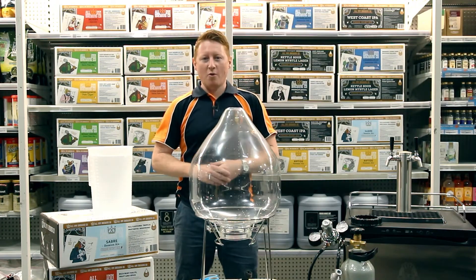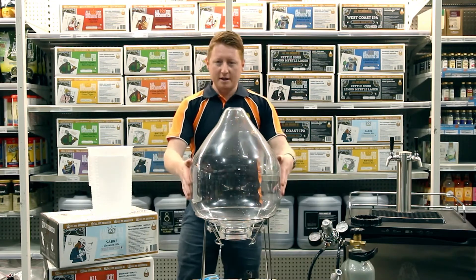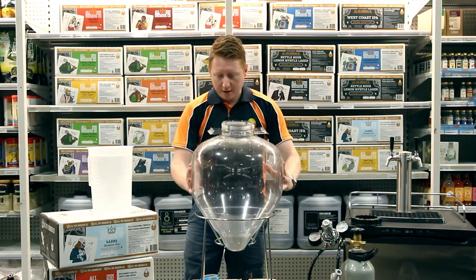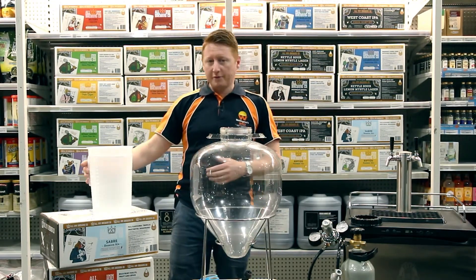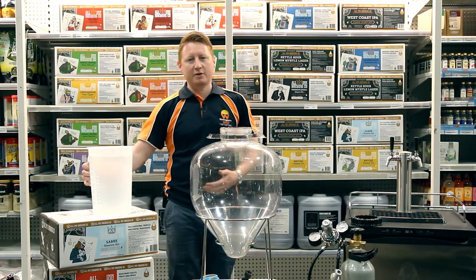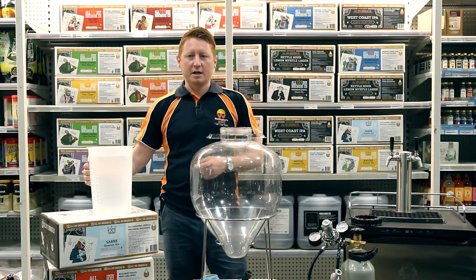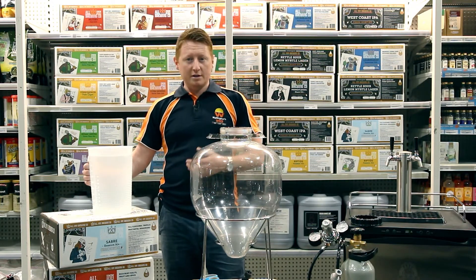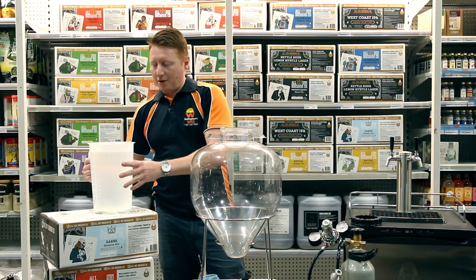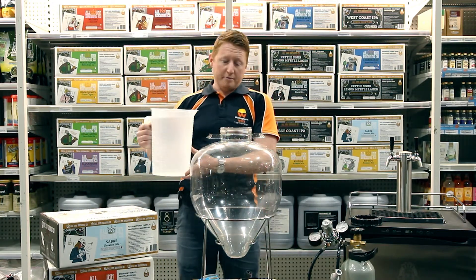Now as with anything, there is no one right way of doing it. This is just a method that I have found very useful. I start with a sanitised fermenter and take my five litres of filtered water because I'm using one of the All In wort kits. You don't necessarily need filtered water if you don't have easy access to it, but if you use better quality ingredients, you get a better quality outcome.